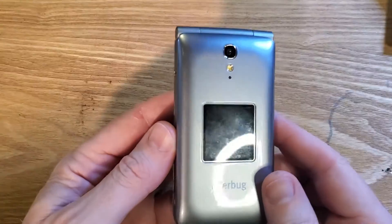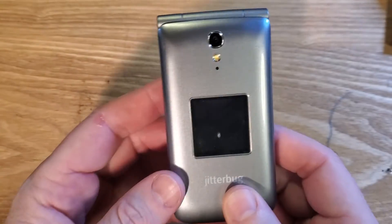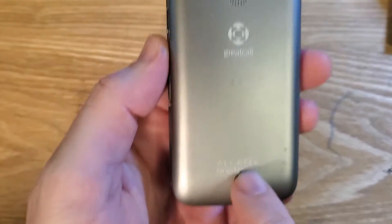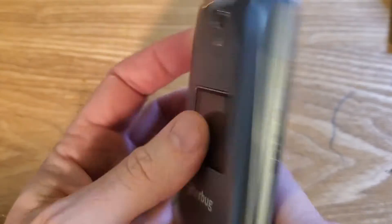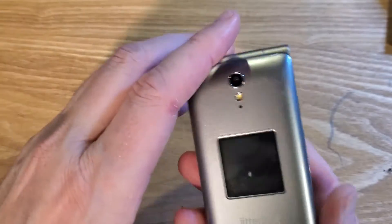This is how to factory reset, hard reset the Jitterbug 4043S made by Alcatel OneTouch. It looks like this, has a little vent on the back, and looks like this on the front. Let's get into it.